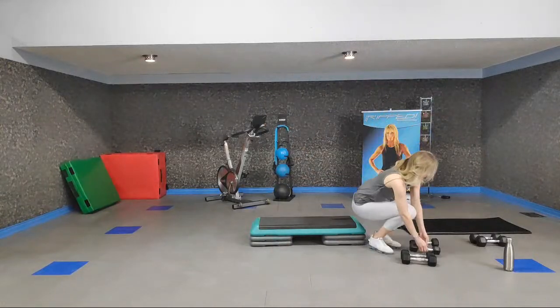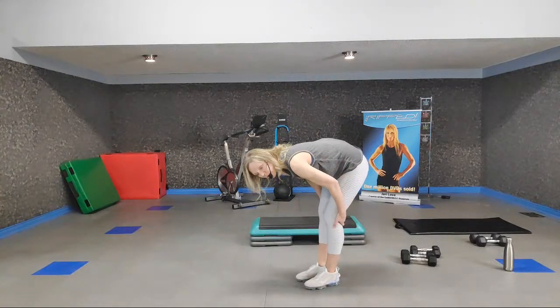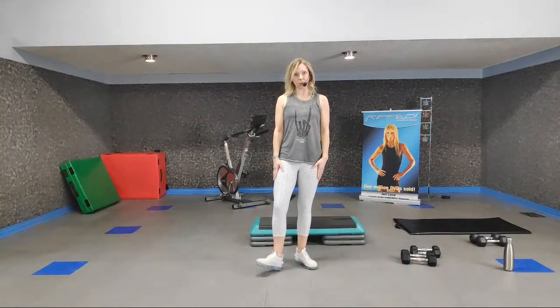Pop those weights to the side. Hopefully you're warming up a bit — it might be a tall order since it's very cold across most of Western Canada this week. If you're not warm yet, take some extra time, march on the spot or do high knees. Make sure your muscles aren't too cold or stiff. Roll your shoulders back and we're going to start with our big muscle group — legs.